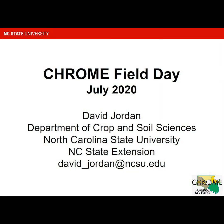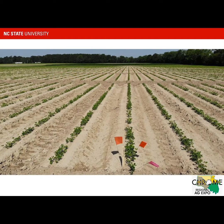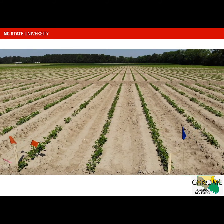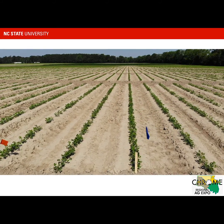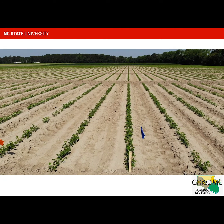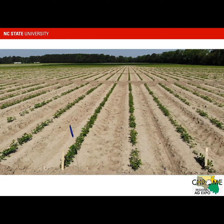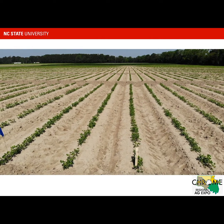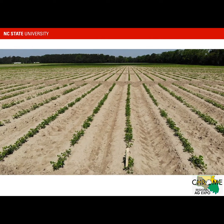My name is David Jordan and I'm involved in the Chrome Field Day with county agents in the northeastern part of the state. What I want to do today for my section of the field day is talk about weed management and some of the work we've done with early season herbicide combinations, and also spend a little time talking about compatibility issues when we apply herbicides with fungicides later in the season.